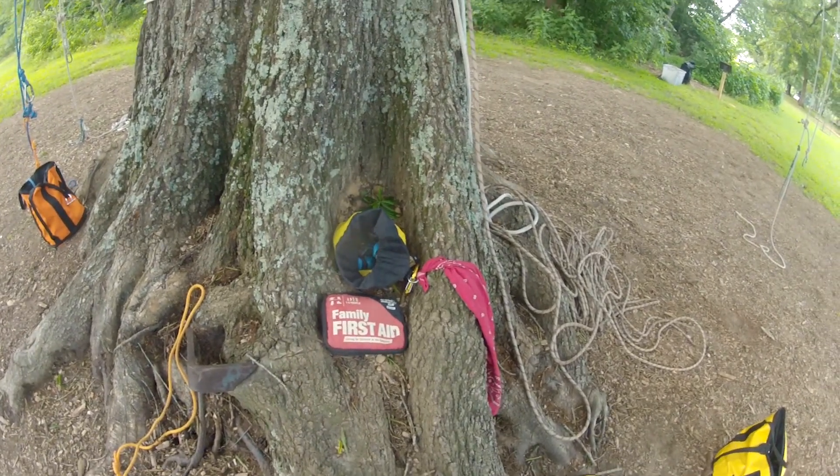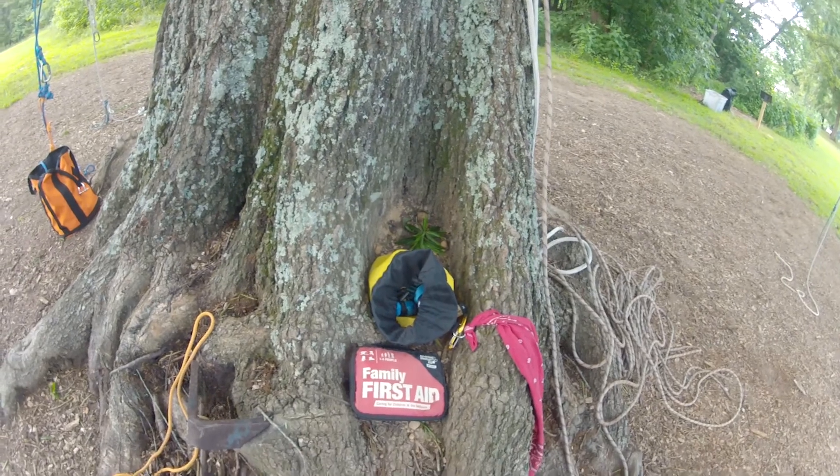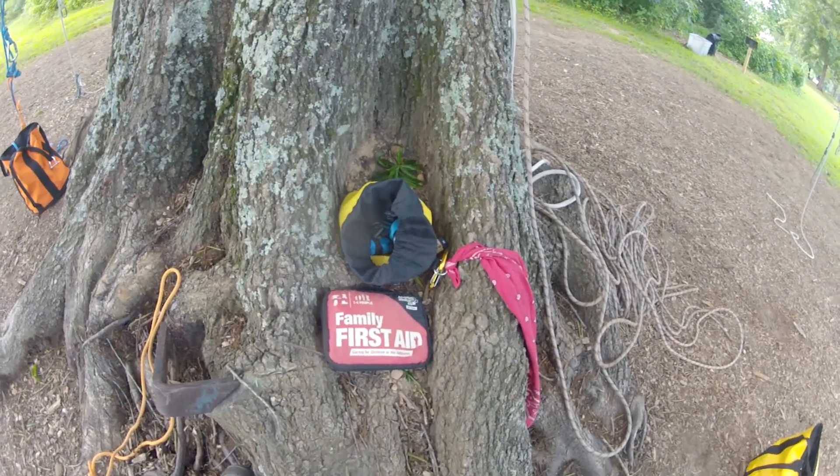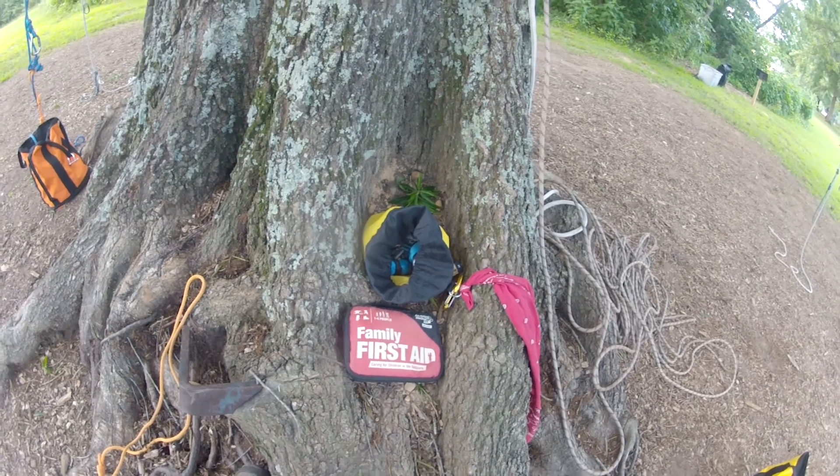Whenever I'm leading a climb, I always have a first aid kit and a rescue kit available at the base of the tree. The first aid kit — the most important thing in there is band-aids in case people get blisters.